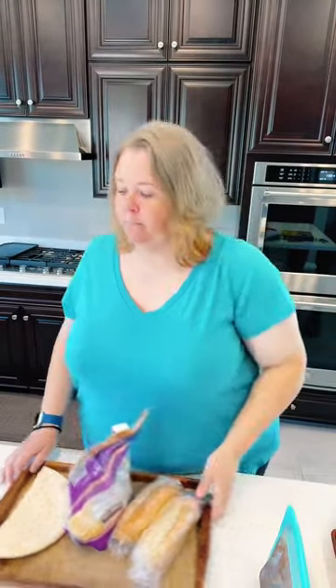Let me get the camera set up — bear with me while I adjust it. Sorry about that. Anyway, hi, my name is Tracy. I'm a member of Five Dinners One Hour. I was live prepping my meals for the week yesterday, and now I'm actually going to make one of them for you.